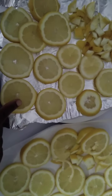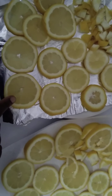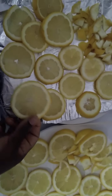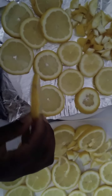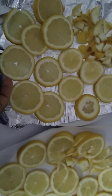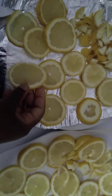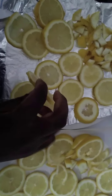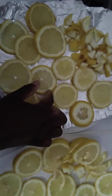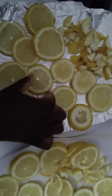Once we've done that, we cut our lemons into circles. We cut them thin enough to dry quickly but thick enough to maintain their circle shape. So you see like this — once this dries it's going to be stiff. Don't worry, my hands are clean, I washed them.